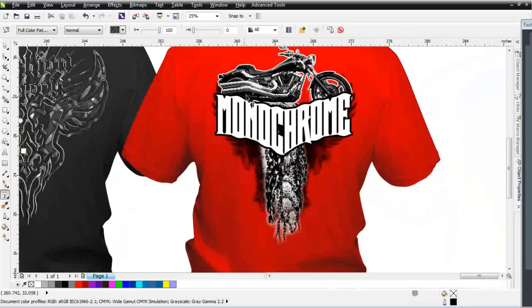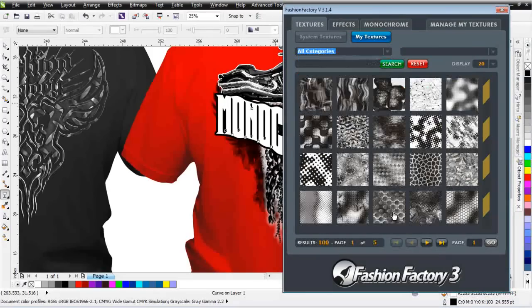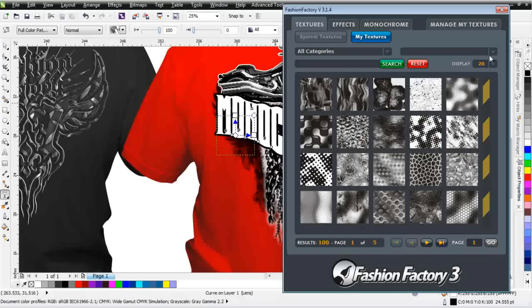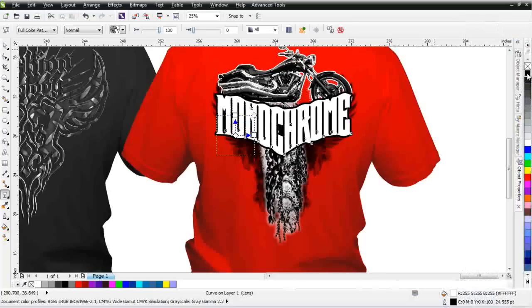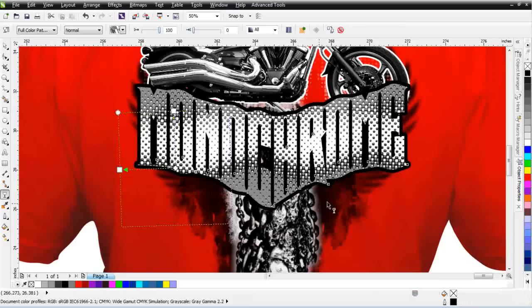Over here on this monochrome text on a white design, we'll add an effect also. I'll click on this and go back to all categories, and I'm going to go with this halftone effect right here. We've got quite a few of these and they're really good for creating that halftone look. I'll select this and click Apply as Transparency with that object selected. I'll need to change the color on that — I'll change it to black — and you can see that halftone effect. Then I can take this and rotate it like that, and I've got a really off-the-wall effect set up in my text very easily. There's complete training on the site for the Fashion Factory.